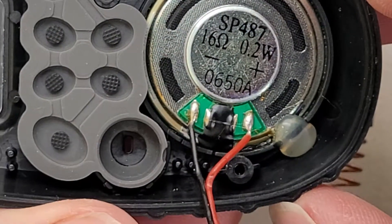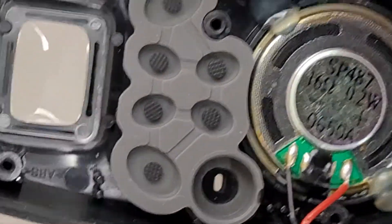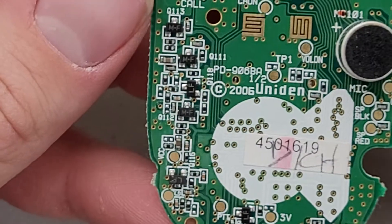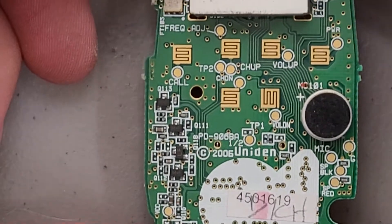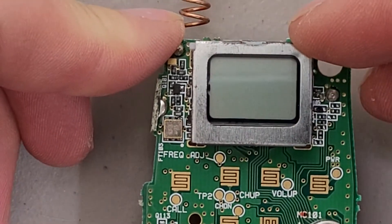And just a nice little 0.2 watt speaker, even though I'm sure this thing is obnoxiously loud when people use it. Not much to see on the other side — got your microphone right there, the buttons and controls, and a little display.